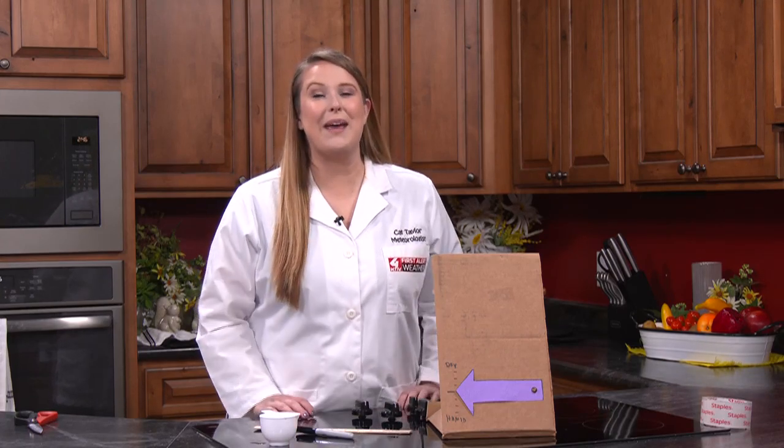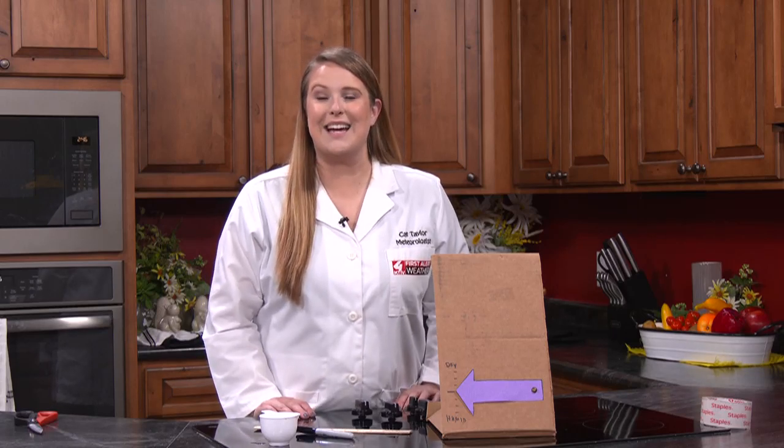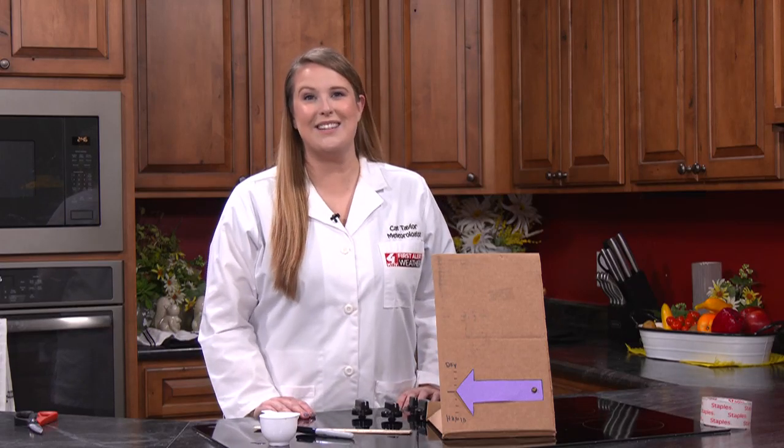That concludes our series on making a homemade weather station. If you would like to complete this activity, you can find detailed instructions on KTIV.com.